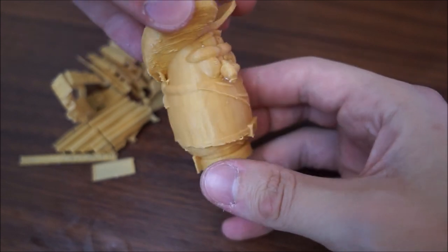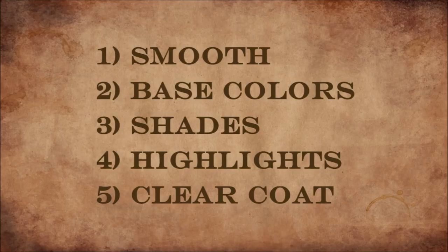Now we're moving to the most important part of your print: post-processing. I follow five steps to finish my print. First, I smooth the model as much as possible and prep it for paint. Then I lay down my base colors. Then my shades that bring out the details. Then I highlight and edge a few areas. Lastly, to protect the print, I clear coat it. Let me show you the whole process.